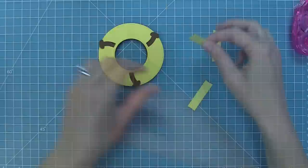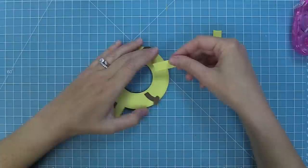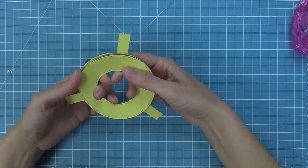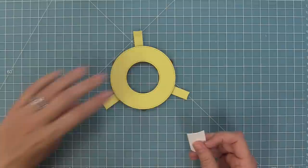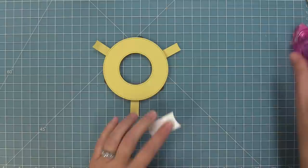Then take the stabilizer pieces and attach them onto those strips of adhesive. The end of each stabilizer piece has a curve — line that curve up with the interior ring and press down. Repeat for all three. Once that's done, flip the whole thing over and cut the tab piece out of some white cardstock. Add adhesive to the back of the tab piece about halfway down.